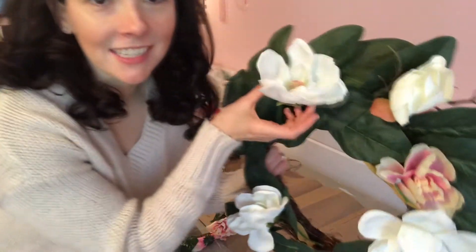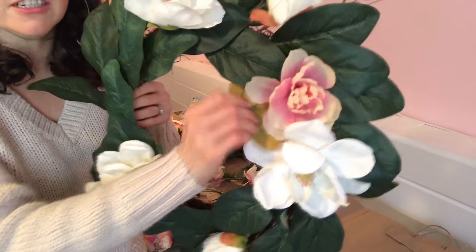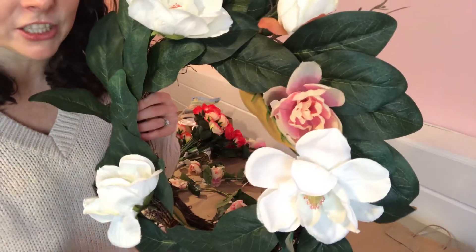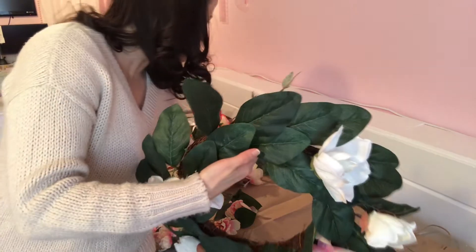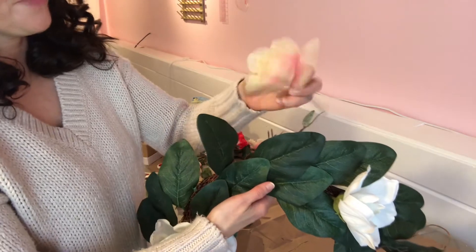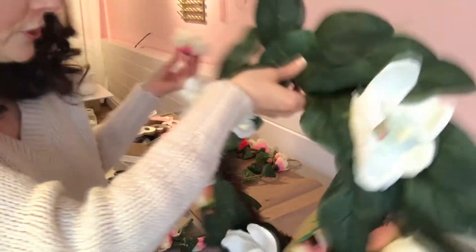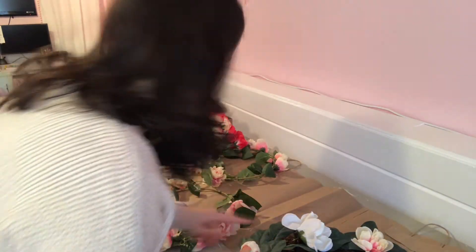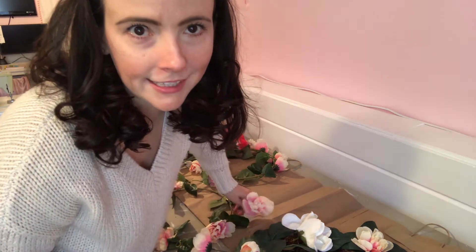I got this wreath a couple of years ago as a winter wreath, but I realized these pink flowers stick in so easily. So I'm just going to add a bunch of pretty little pink peonies — they're a little Dollar Tree looking, but I think they'll add some pretty pink. I might put a little sign on it that says 'I love you' or 'XOXO.' The flowers are sticking in really easy so I don't think this is going to take very long.